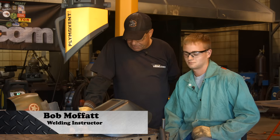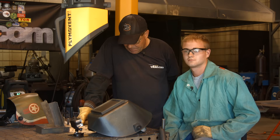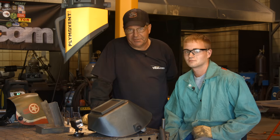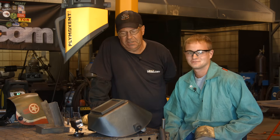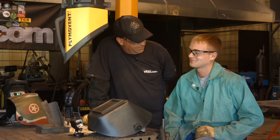Welcome to Weld.com. I have Mr. Spencer Helms with me today, a second-year student. Tell you something about this little cat daddy right here — he's not scared to pass a test, and he likes to call me out when it comes to MIG welding. This kid, I feel like I got beat a couple times last semester.